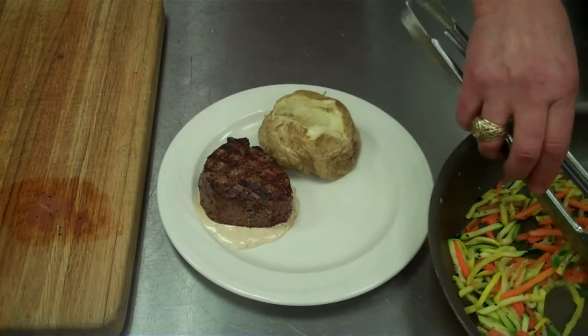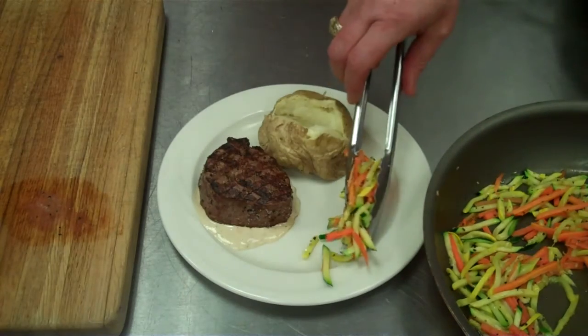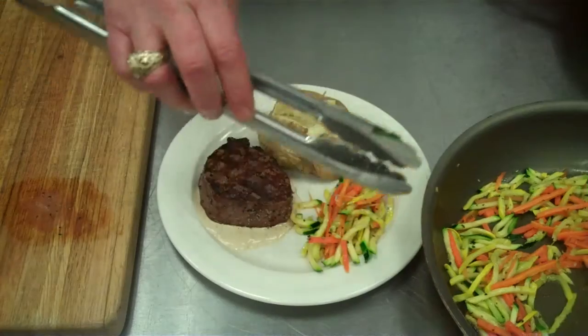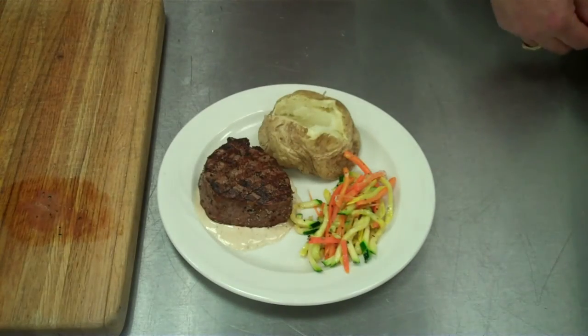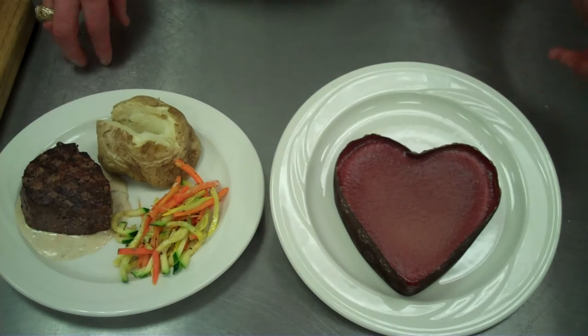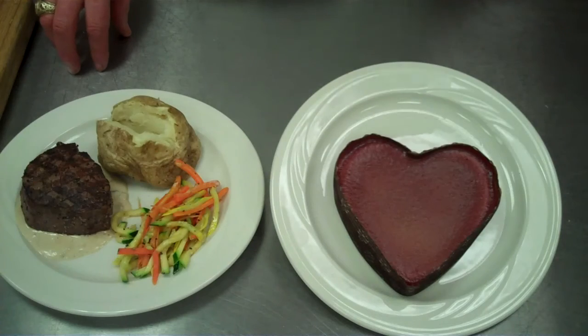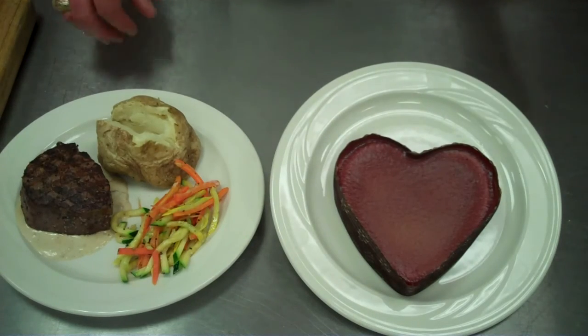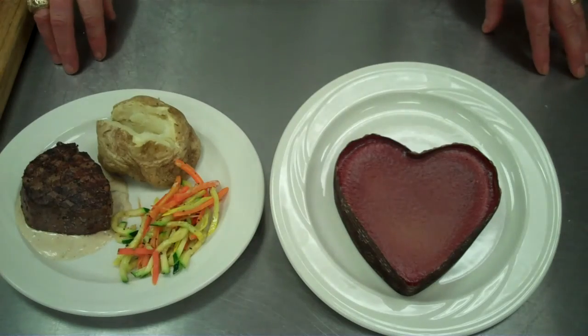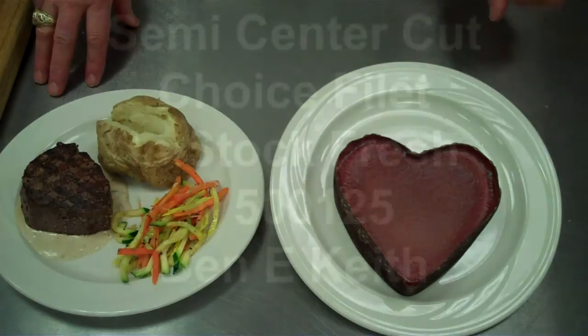And then we're going to add our julienne squash and carrot mixture to the plate. There we have a beautiful beginning. Now to top the meal off, we have our white chocolate cheesecake, heart-shaped from Eli's. Our special touch would be to take a plate scraper and personalize it for each customer. Have a great day and happy Valentine's.